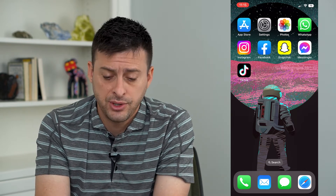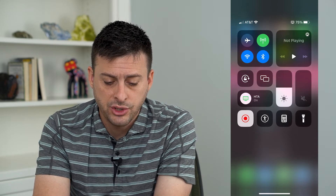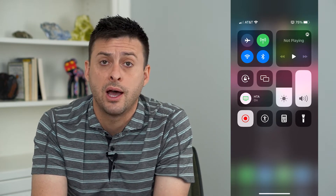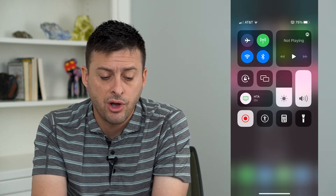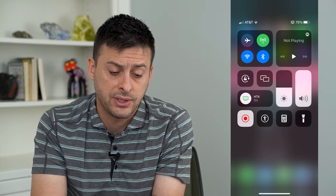The very first option is to swipe down from the top right and make sure the sound bar on the right is turned all the way up. Make sure that is turned all the way up and try to play a song or something like that and see if that helps to fix it.